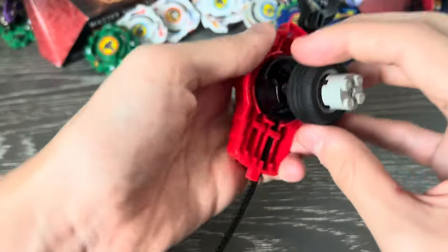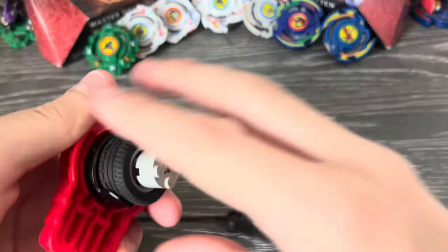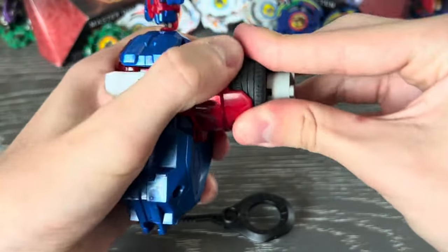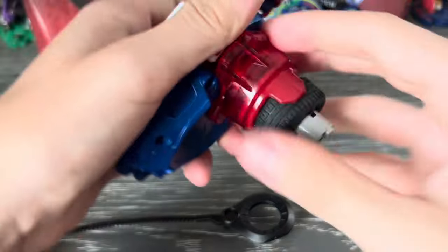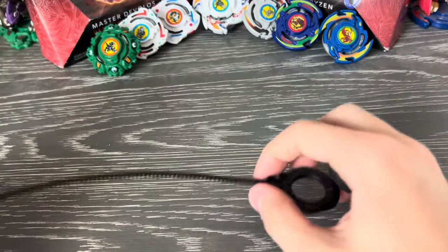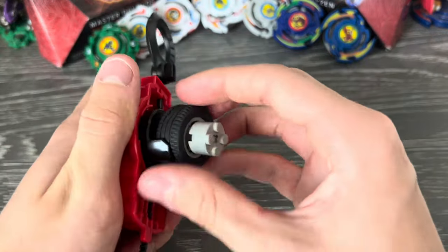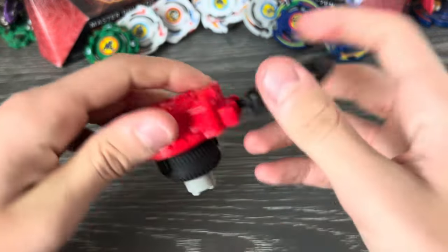This fits in any burst launcher prongs. We've got a Hasbro one — it fits just like that. You can even give it a string launcher and it fits. I don't really recommend the string launchers because they can kind of get tangled up, they feel weird, and they might break the Beyblade because of how powerful they are. So using ripcord launchers is definitely the way to go, in my opinion.